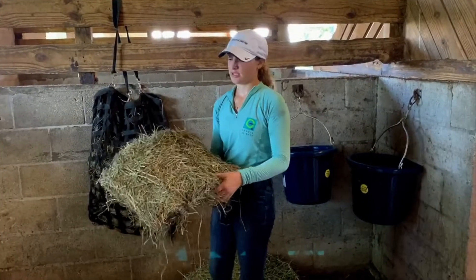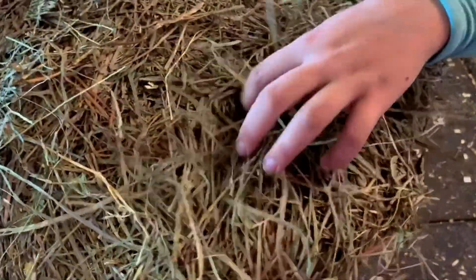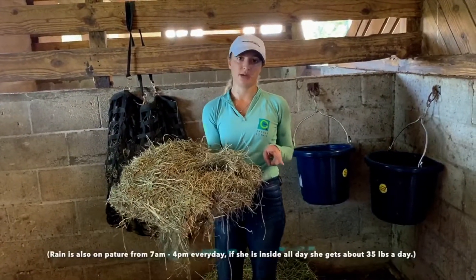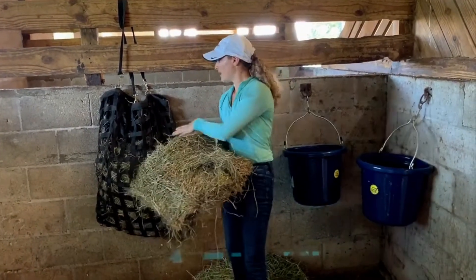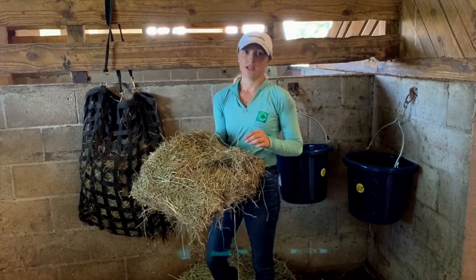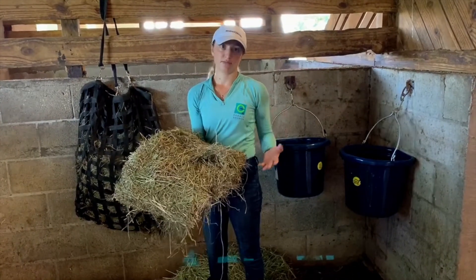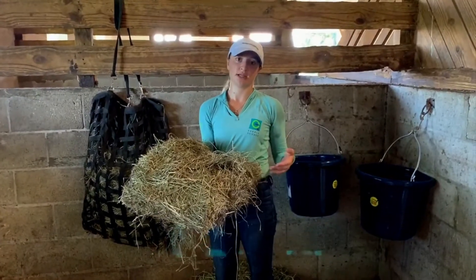I like to feed Rain a mixture of timothy and orchard grass hay. Rain gets about 20 pounds of hay a day, fed in two servings of 10 pounds — one at 5 p.m. and another at 10 p.m. I put her hay in a slow feed net because she will eat it like a ravaging animal, so this helps slow her down. This also extends how many hours she'll be eating, which is better to have them eating for more hours than less.